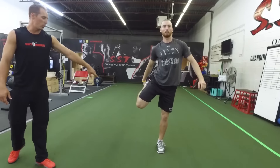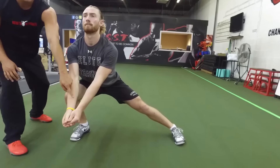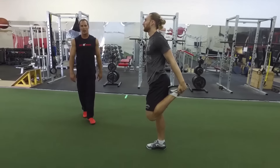So again: the quad stretch, sink into the side lunge with glutes pushed back, weight through his heel, platform, then directly overhead reach, push through. You're going to do six of those on each side.